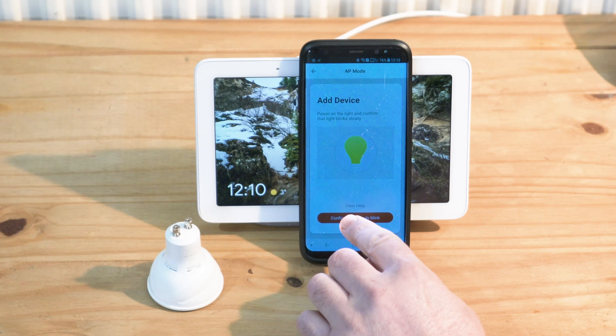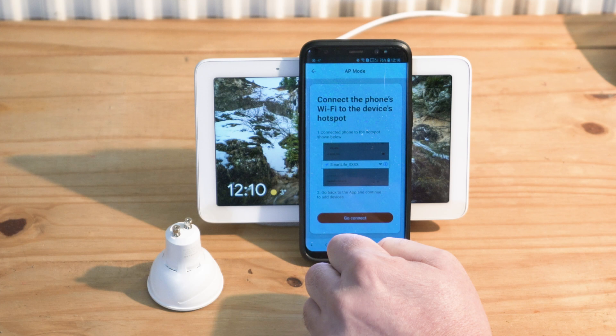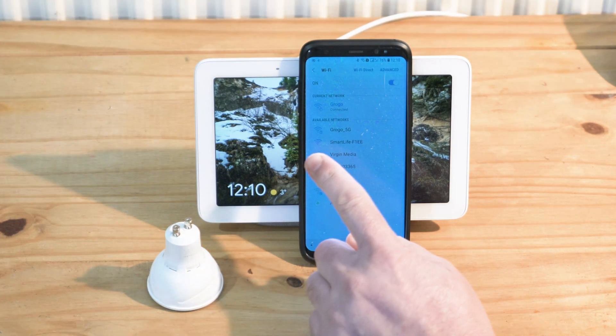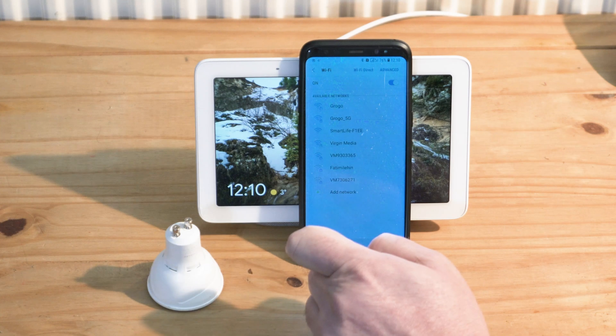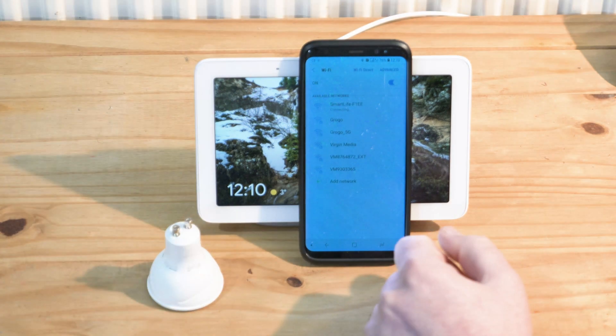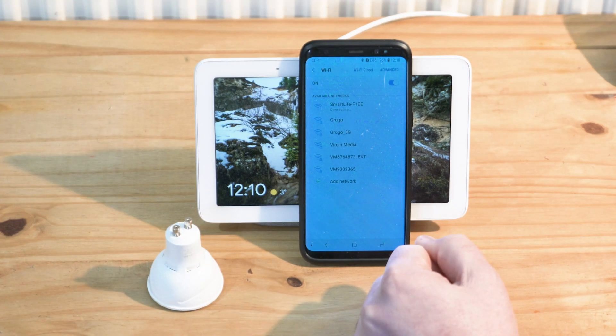I'm going to confirm that the light is blinking slowly, then confirm that and connect. Same as with the smart plug setup — I already have that device right there, the network that this bulb creates. Connect to it. It's going to tell me there's no internet connection, which is fine, so I'll dismiss that once it shows up.